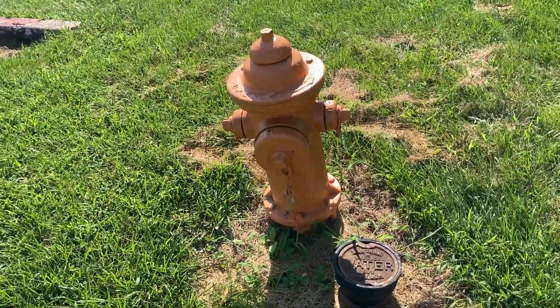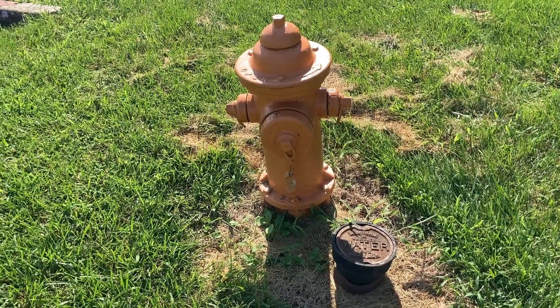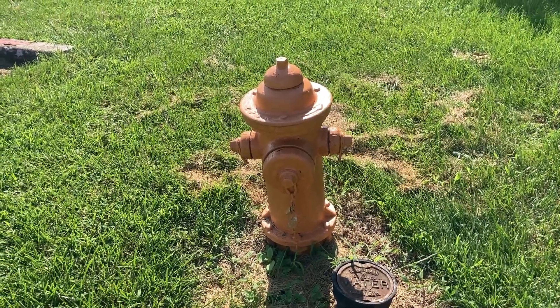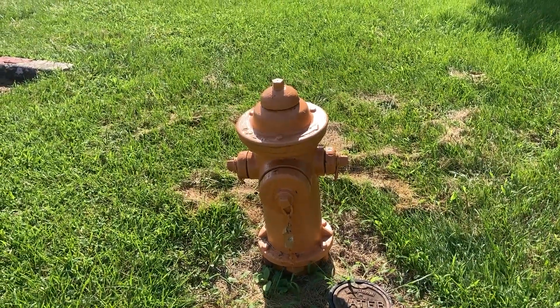What's underneath the ground that attaches this hydrant to the main line is utterly amazing. This is on a dead end street, so this hydrant will be utilized heavily during the flushing program to keep this dead end line clear.